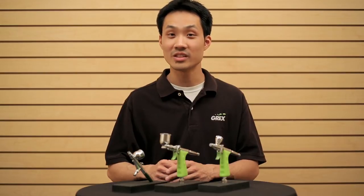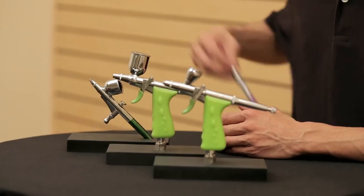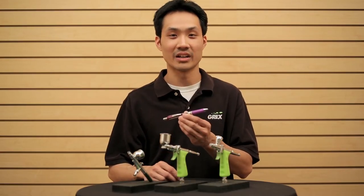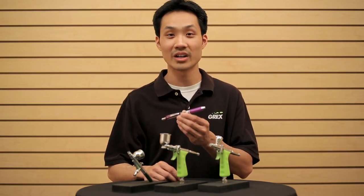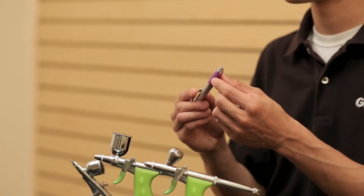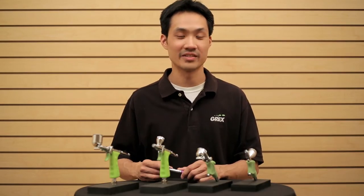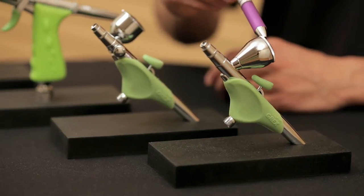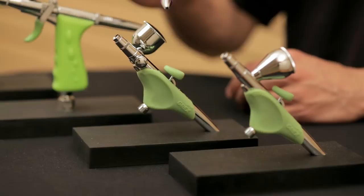The inspiration for the solution came from something as simple as a pen. A pen is a very inexpensive product, yet they're still able to incorporate ergonomics into its design in the form of a comfort grip. So after about a year and a half of tinkering, we arrived at these two new products, the Genesis XGI and the Genesis XSI.